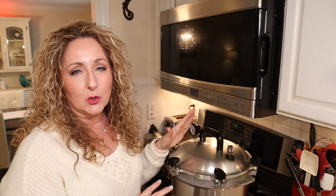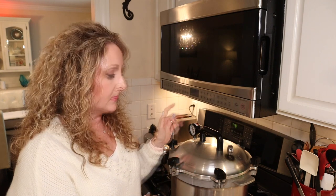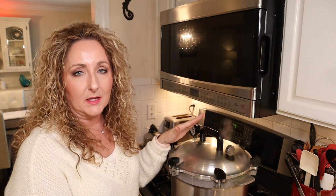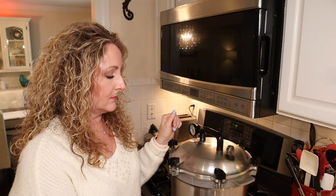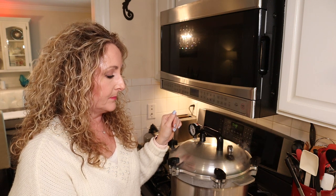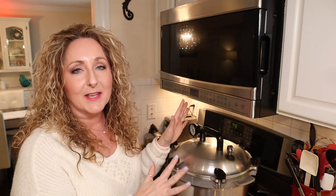For those of you who are new — because I get this question frequently — pressure canning can be a little scary when you're new. Your weight should rock and stop and rock and stop. There should be a pause, and we want that to happen one to three times a minute. Now it's rocking again — it rocked, and then it stopped. There was a pause, and now it's rocking again. And now it stopped again. That's what you want to happen: one to three, one to four times a minute, or whatever are the instructions that come with your canner.